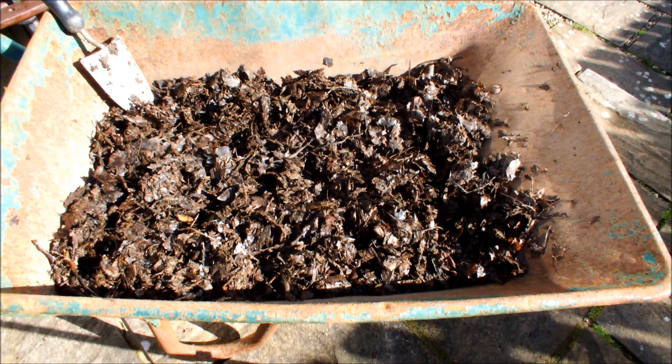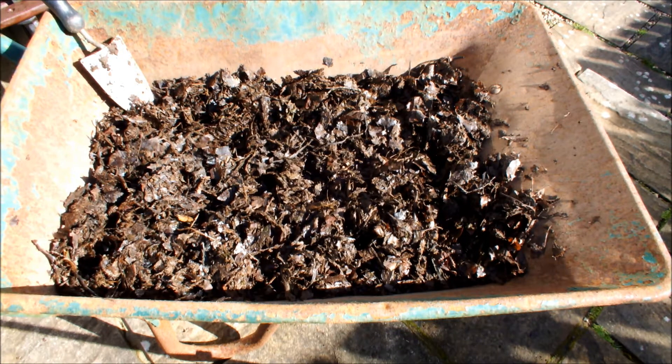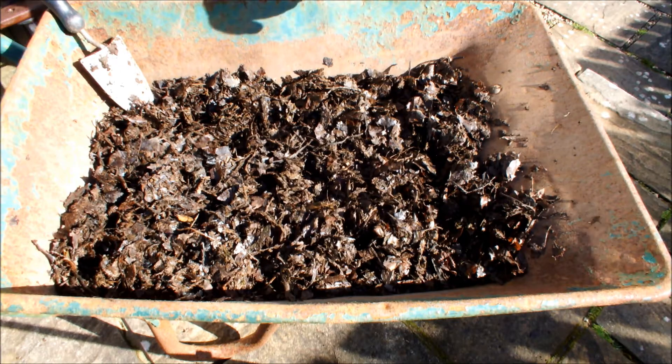Some I've set aside and put in bags, and this is some of the set-aside seaweed and leaves that was in a bag. There's no artificial fertilizers in here.